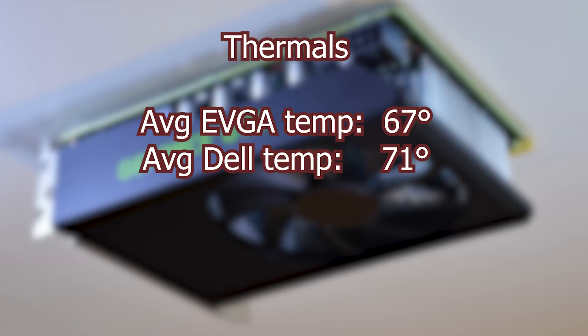That's it for the benchmarks, but I wanted to mention that the thermals on the card, even though the Dell only has one fan, only ended up running about four degrees hotter. Both cards ran pretty cool and quiet. I didn't take sound readings from both — I should have grabbed my sound meter and done it, but I didn't think of it at the time. Neither was loud enough to hear outside the PC case if it was closed.